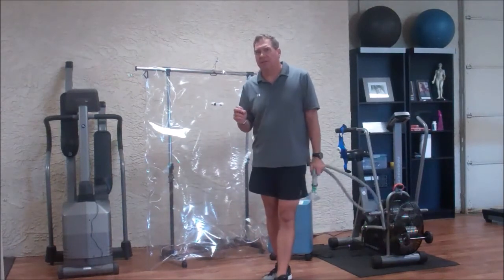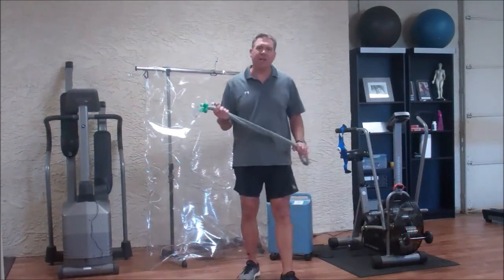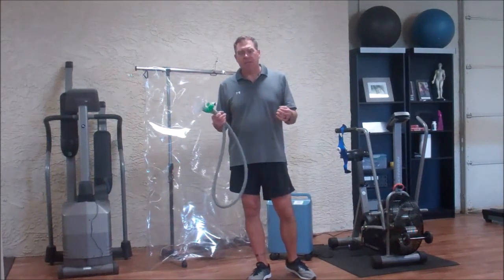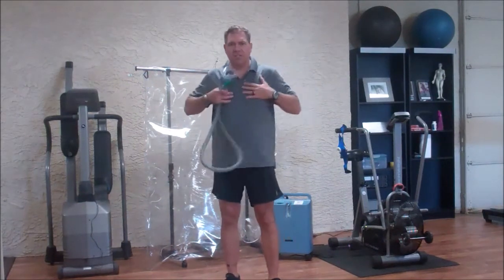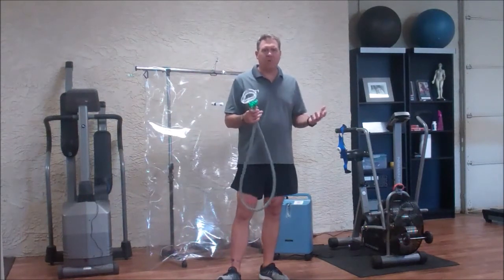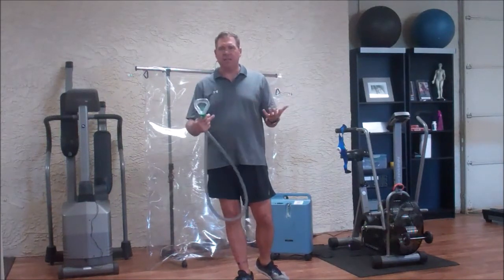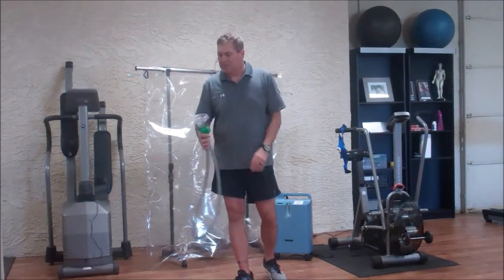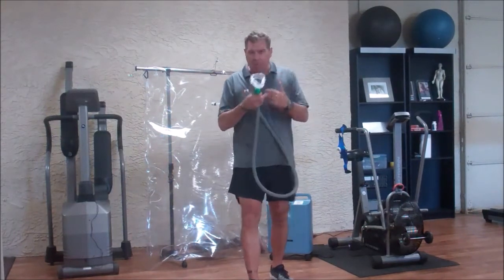Now comparing this to a hyperbaric chamber: a hyperbaric chamber puts you in a chamber, fills it with oxygen, and increases pressure, using that pressure to push oxygen through to the tissues. So what's more effective — sitting in a hyperbaric chamber laying there at a normal heart rate letting pressure squeeze oxygen in, or sucking in huge amounts of oxygen while your heart rate is high, pumping it throughout the body?